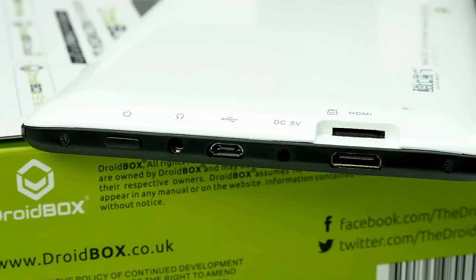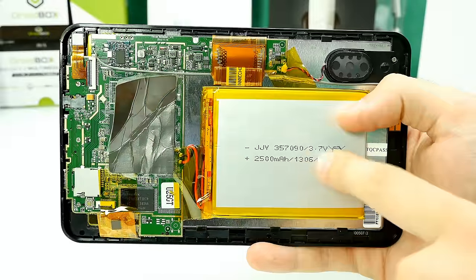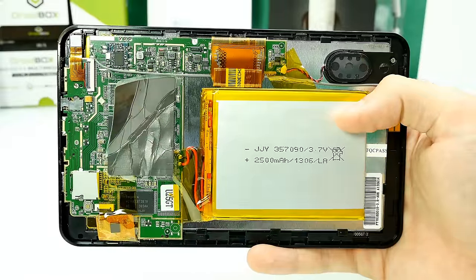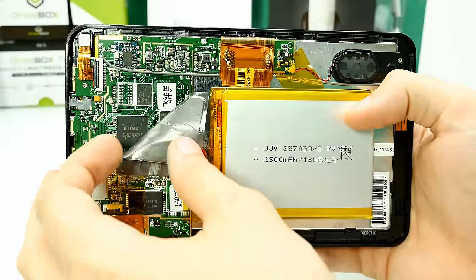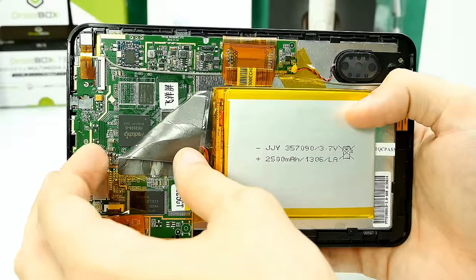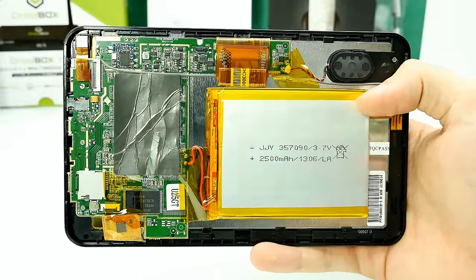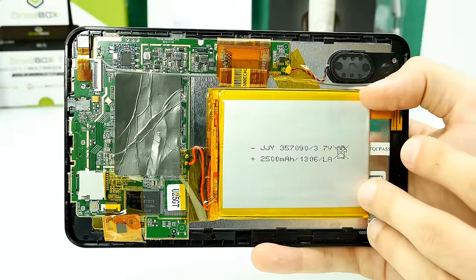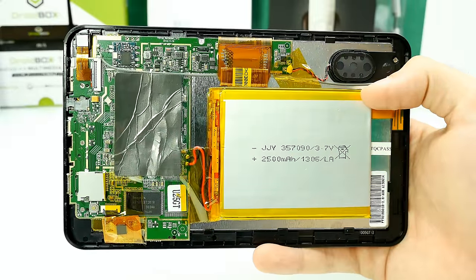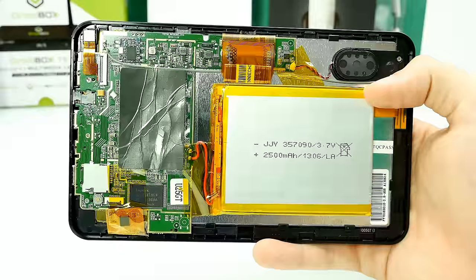I've opened up the tablet by removing the back cover. Here's the battery — 2500 mAh, soldered to the mainboard. The speaker looks kind of crappy and the sound reflects that. Interestingly, instead of proper RF shields they're just using some kind of anti-static tape, which looks funny. But the build quality is okay overall. No fake battery — it's definitely 2500 mAh. No 3G, no SIM card slot. The micro SD card slot is also visible.